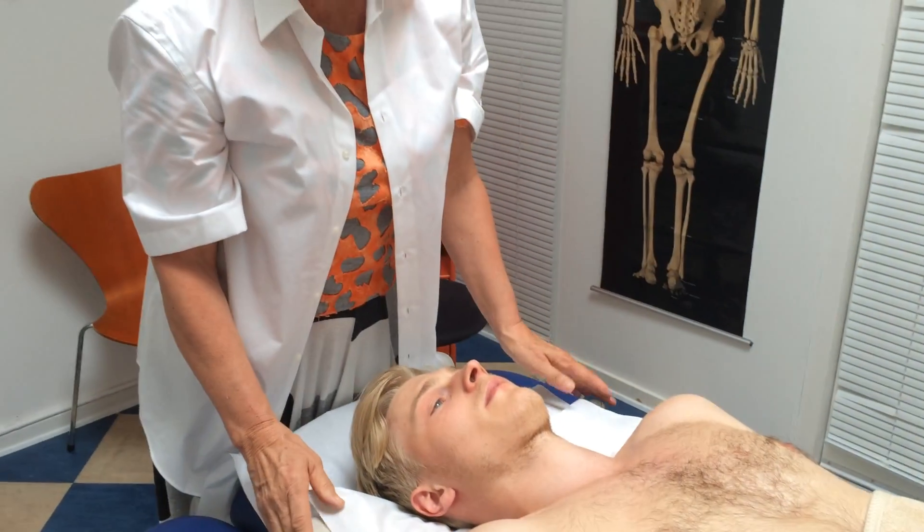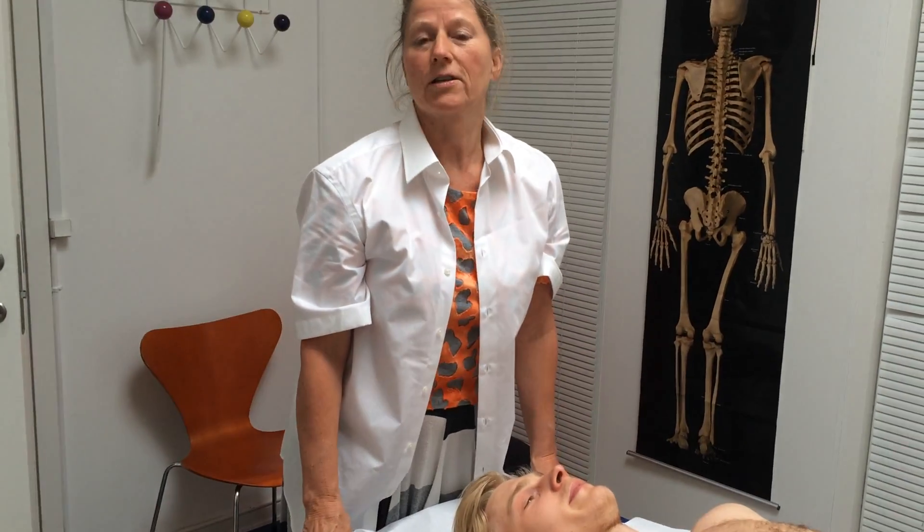So how did that feel, Alexander? Absolutely amazing. Good. We have more techniques on Facebook.